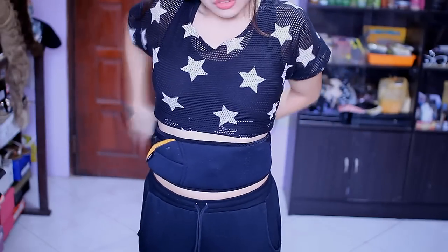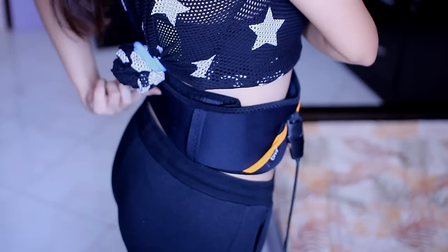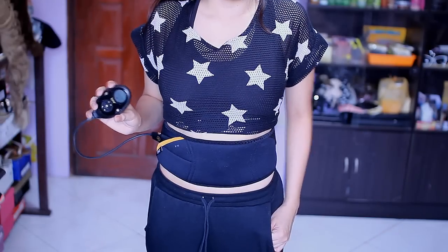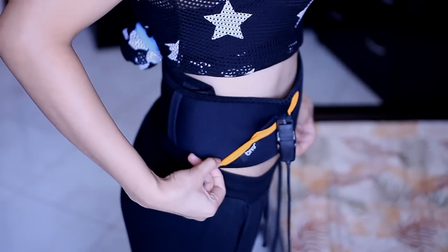Basically, you just wrap this around your waist, which I'm going to show you right now. You can also look at the manual on how to properly wrap it. When I wrap it around my waist, I don't wrap it too loose or too tight — just enough to leave room for the contraction.